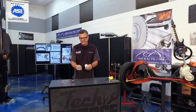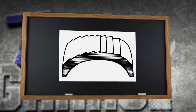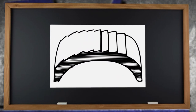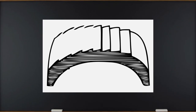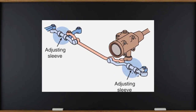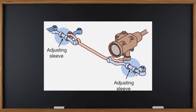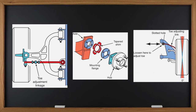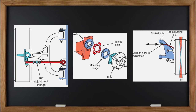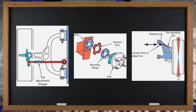Now I told you about that feathering wear — look right up here, you can actually see the feathering going across the tire. That's what you're going to feel with your hands. Be careful — you don't want the cords sticking out and hurting your hand. Down there on the bottom left is an actual parallelogram steering system with a gearbox that has an adjusting sleeve.